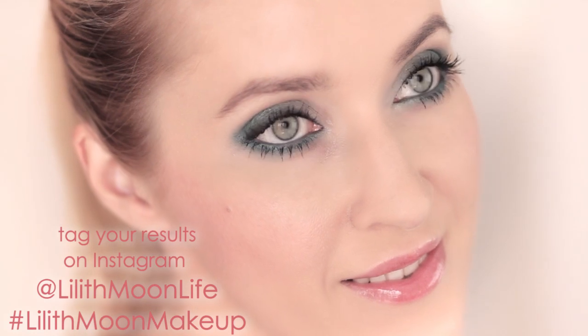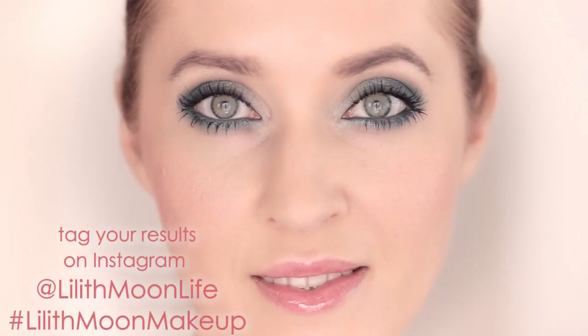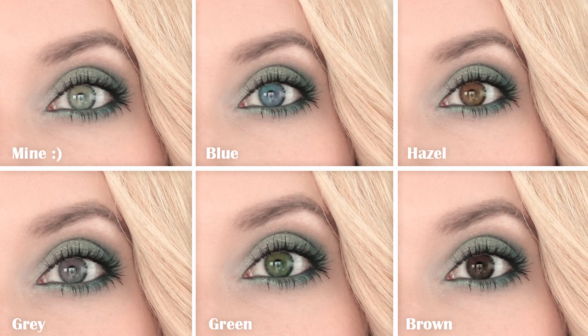Let me know what you think about this makeup and show me your results on Instagram. And that's what this makeup looks like with different eye colors — so what's yours? This is the finished look. I hope that you enjoyed this video. If you did, please give it a thumbs up and leave me a comment. See you in my next video. Bye!